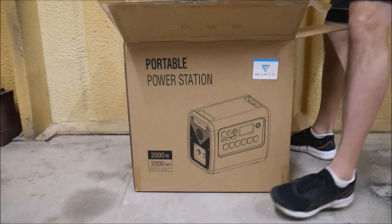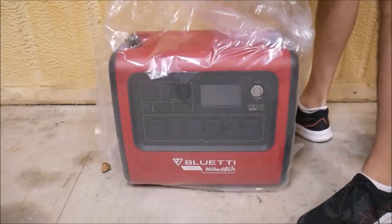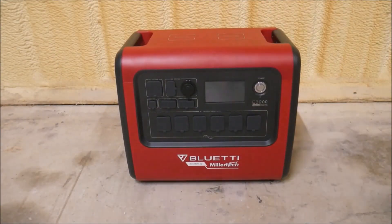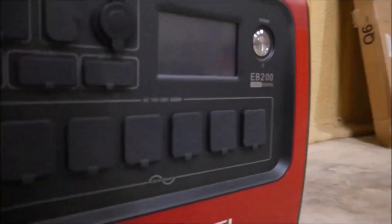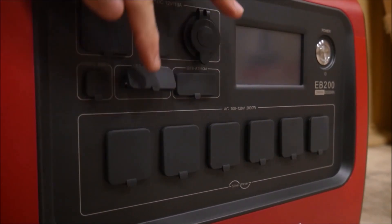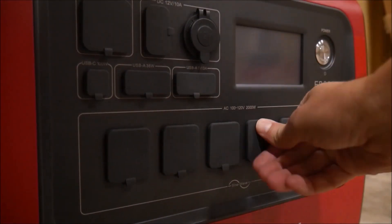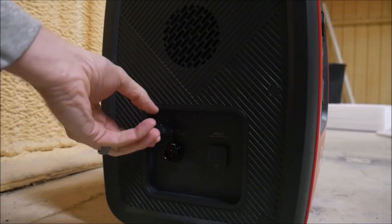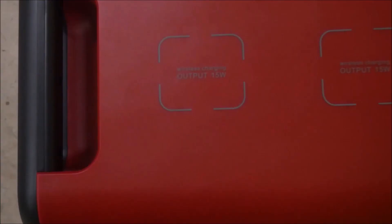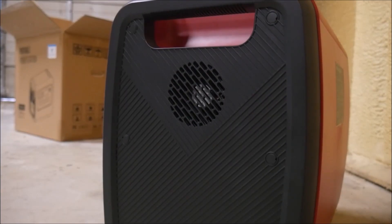Unlike lithium-ion or NMC power stations, which give you about 500 charging cycles, this station has a very long lifetime at over 3,500 cycles. In the box are all the cables you need to charge with AC, vehicle DC, or solar DC. This is the biggest portable power station I've ever tested. It definitely stretches the term portable at over 60 pounds, and it's loaded with connections and touchscreens with numerous menus. This thing crushes any 2,000-watt or similar sized gas generator in every category except the entry price. We'll talk about pricing and comparisons a little bit later in the video.